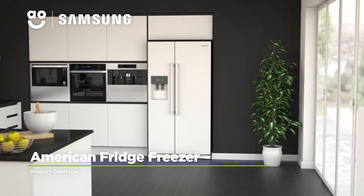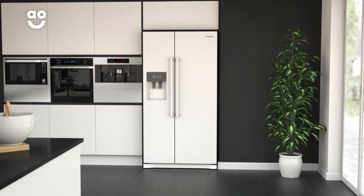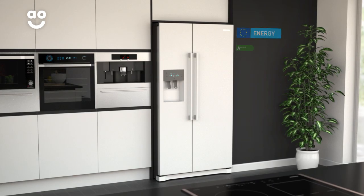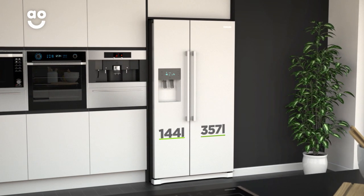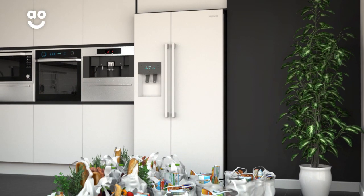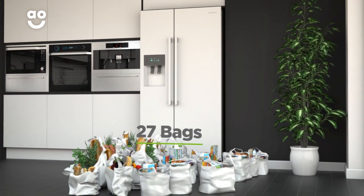This white American fridge freezer from Samsung is an excellent choice if you're looking for an outstanding model with plenty of space and clever technology to help preserve your food. It has an A-plus energy rating, a 357-litre capacity in the fridge and a 144-litre capacity in the freezer. This gives a combined total of 501 litres, meaning it can hold up to 27 bags of food shopping.